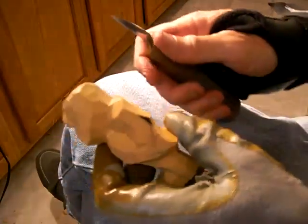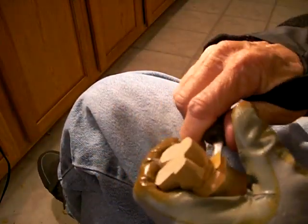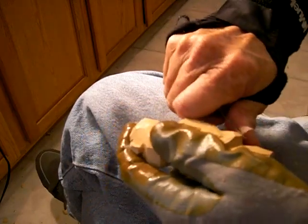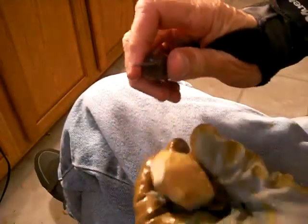Let's go ahead and remove a little bit of wood in there around the legs. Now, before we go any further, let's go ahead and finish our head.